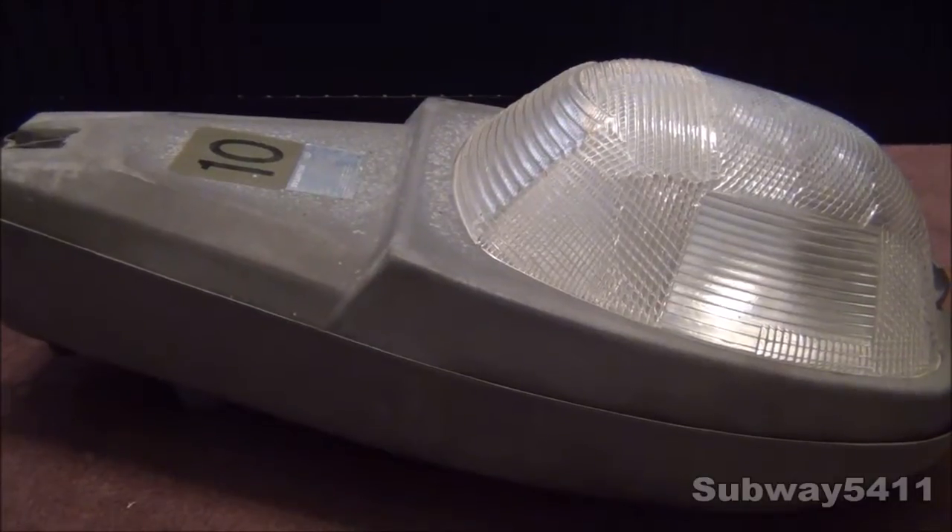We'll take a look at the streetlight itself now. Of course, it's made by Sylvania. It's one of their newer streetlights, made in the 1990s or 1980s, somewhere in that range.